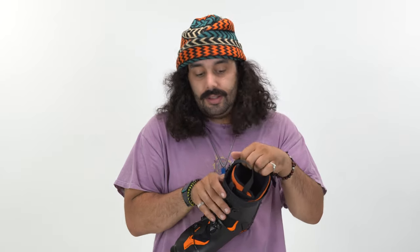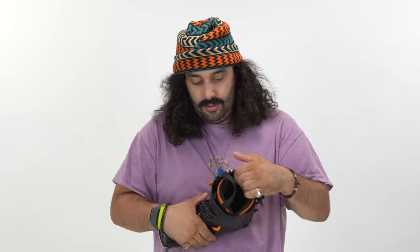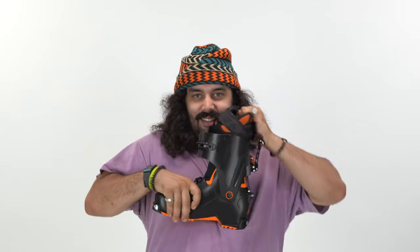60 degrees of touring range — look at that thing. It's actually nuts. You could drive in this, you could run in it, race some kid down the street. You can do whatever you want in this thing.